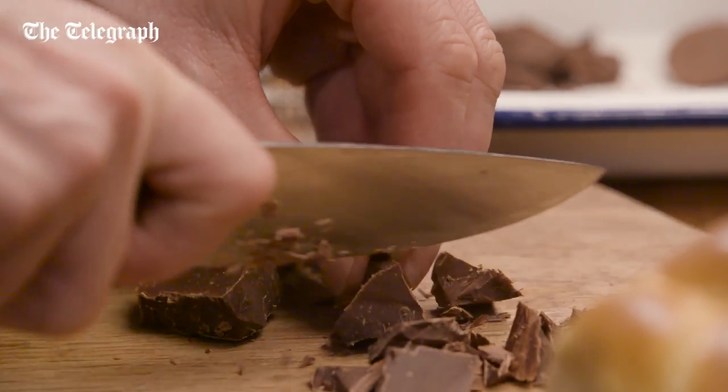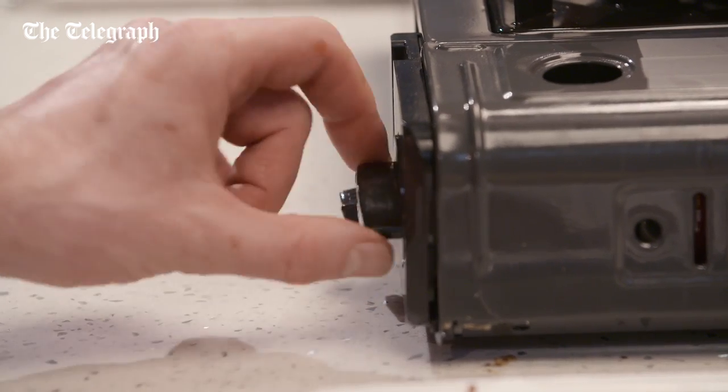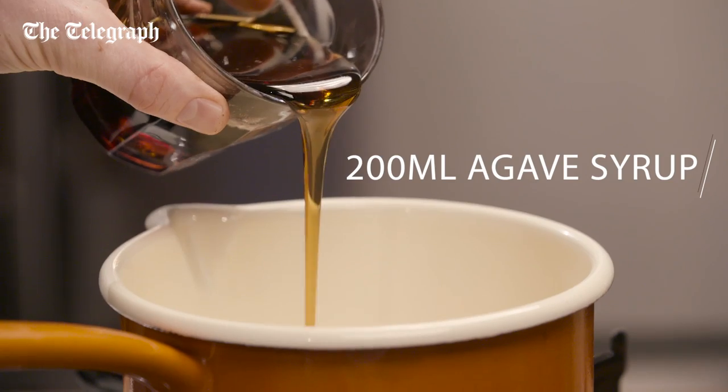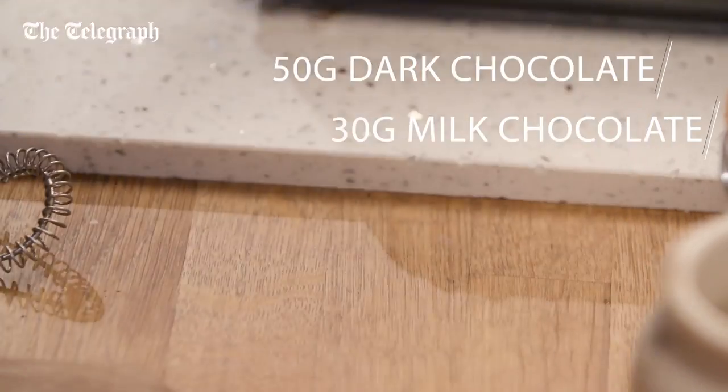To start, chop the dark chocolate and the milk chocolate. Put a saucepan on a low heat, warm up some agave syrup and add your chopped chocolate.